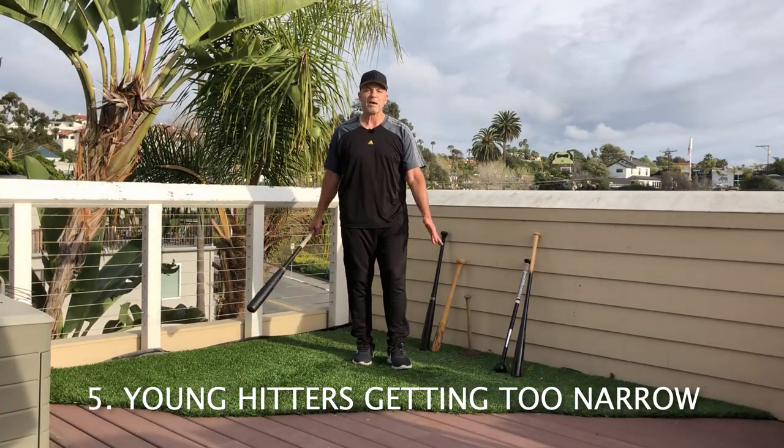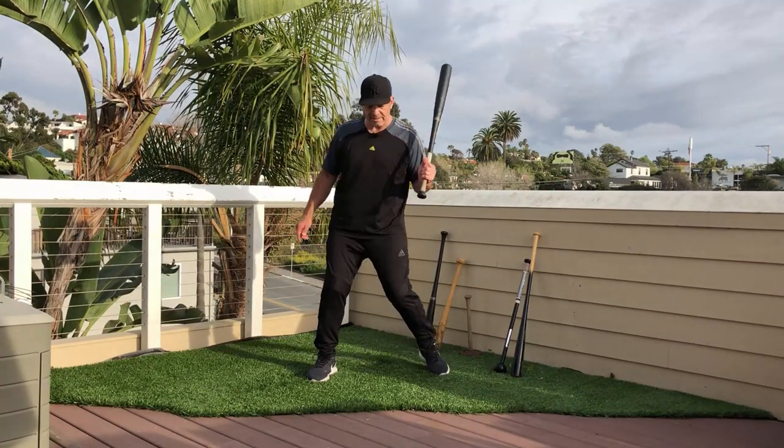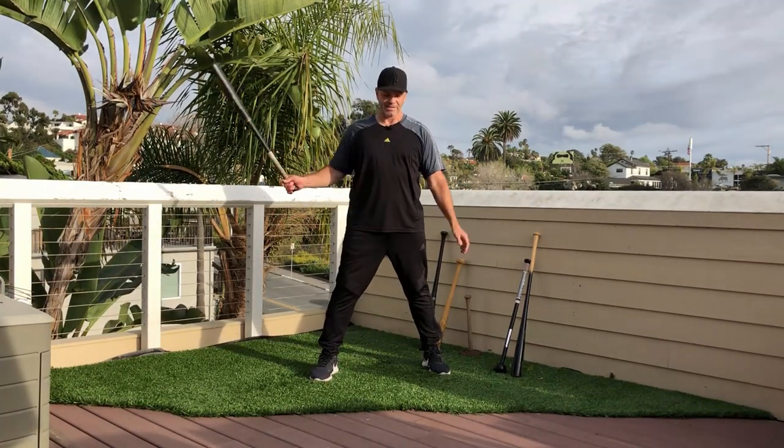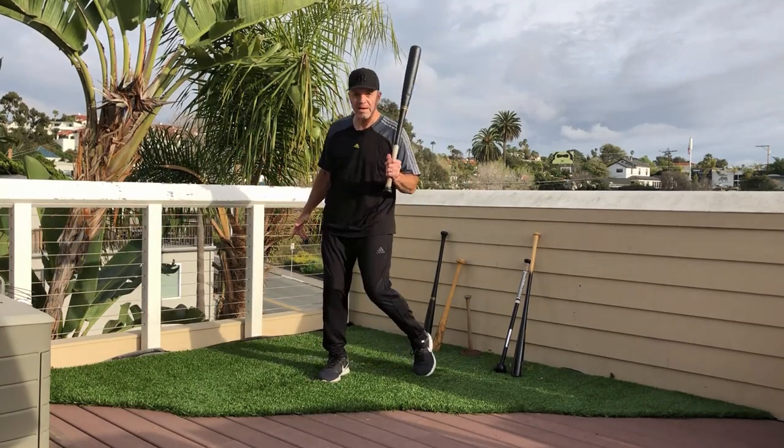Another peer review, of course about efficiency. This one is about driving the back knee. This is one kind of silly, but it is spread and people think that there's power in driving the back knee.